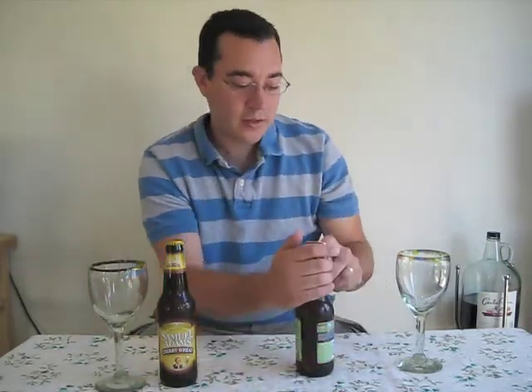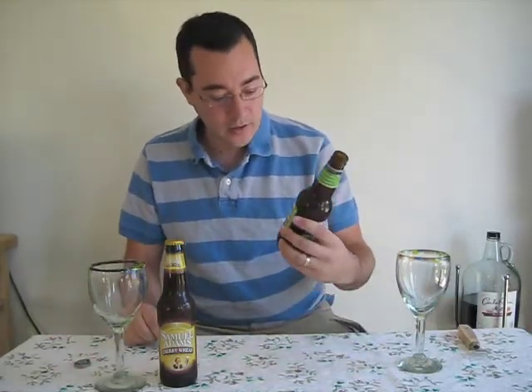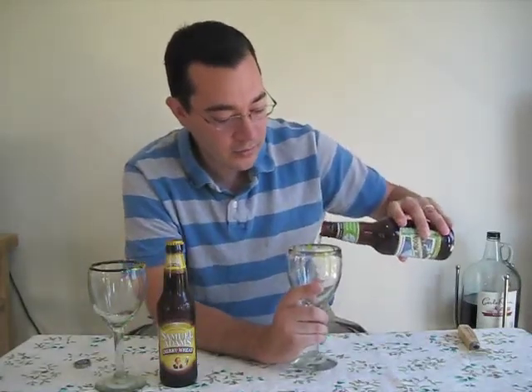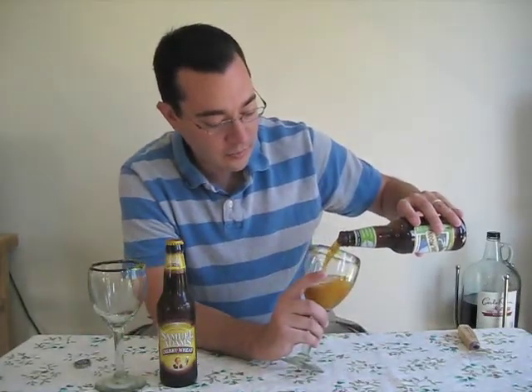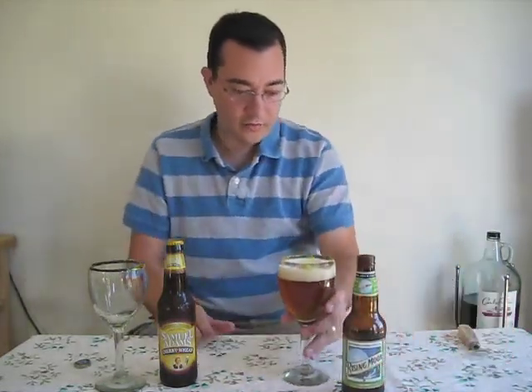The Blue Moon Company — I believe they started in Colorado, but they're now owned by Molson, which just merged with Coors. Some of their heritage is craft beer, but they've been picked up by the macro breweries. But I think it could still be classified as a nice craft ale kind beer.